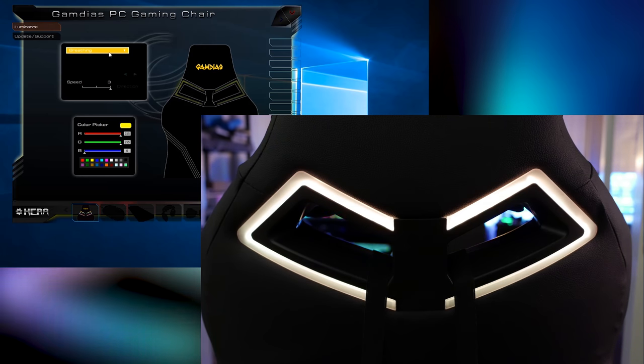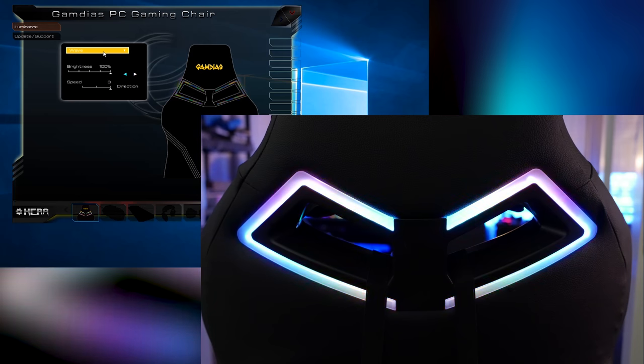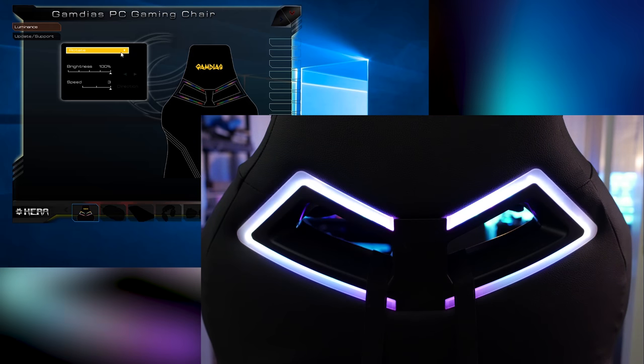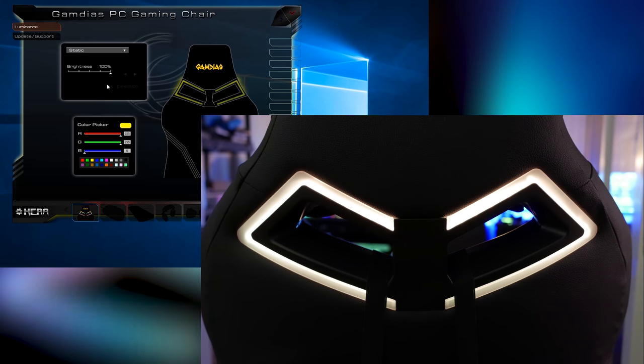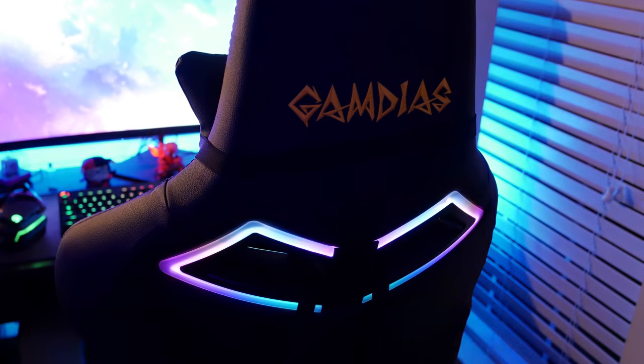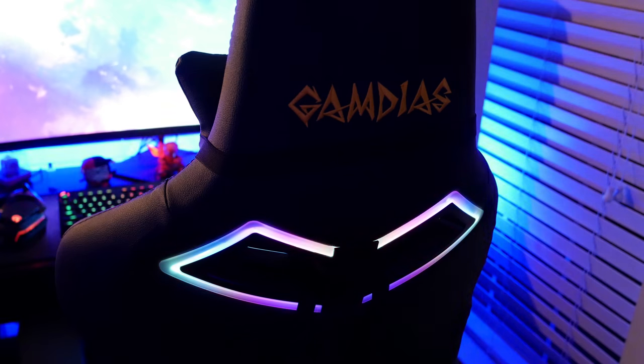Let's go through the lighting features: you have a wave lighting feature, neon blink, seven-color wave, random lights, rotate, static where you can pick any color or preset, run seven-wave, and cross. You can change the speed from one to three and also adjust the brightness. At its brightest it is a nice accent light that adds to the ambient effect of your setup.